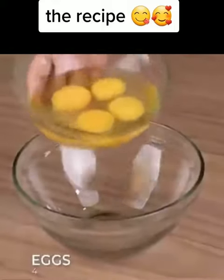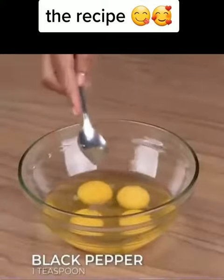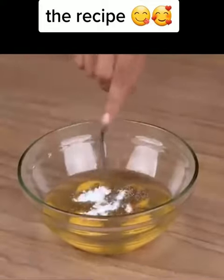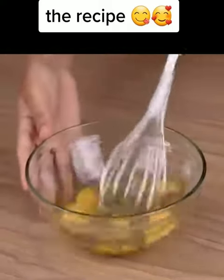Now in a bowl, add four eggs, one teaspoon of black pepper, one teaspoon of salt, one teaspoon of oregano, and stir to combine.